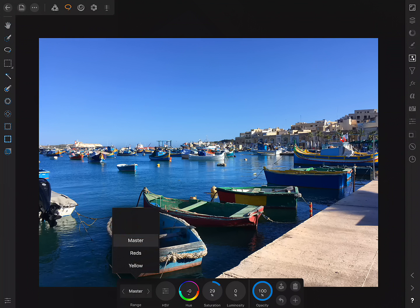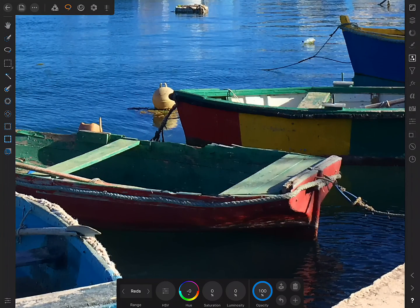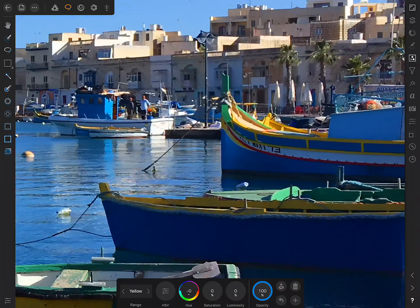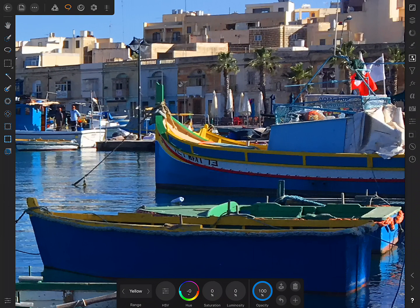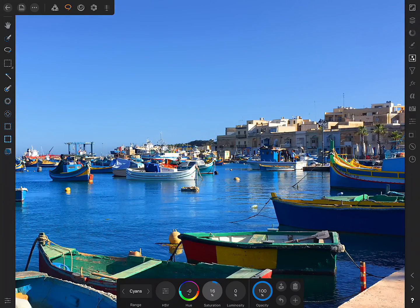On the dialog down here, I'm just going to increase the general overall master saturation of the image, and it's starting to look better already. But we can also target individual colour ranges. So for example, I'll choose reds — let's have a look at these boats down here and bump the saturation up on those. Then I'll do the same for yellows, finding some yellow tones just to make sure we don't overcook them, and increase the saturation. And finally, the cyans — I'll just bump those up as well.